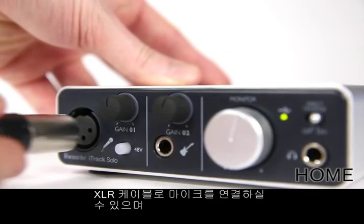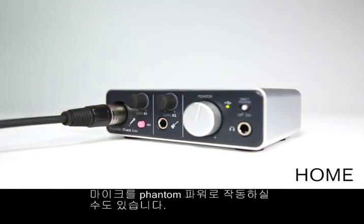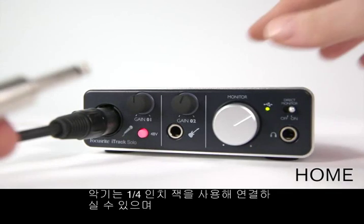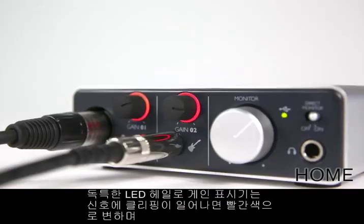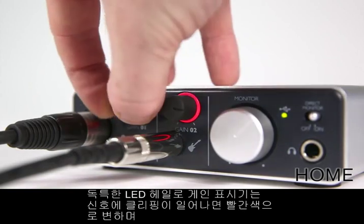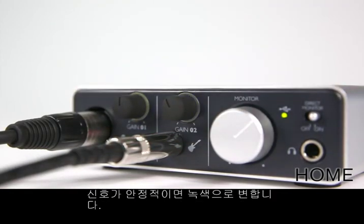Plug in a microphone via XLR cable and add phantom power if your microphone requires it. Alternatively, plug in an instrument via quarter-inch jack. The unique LED halo gain indicators glow red when the signal is clipping and needs turning down, or green when the signal is healthy.